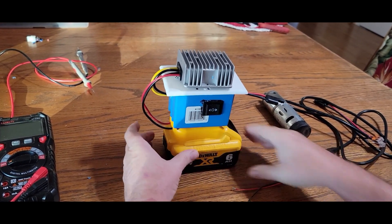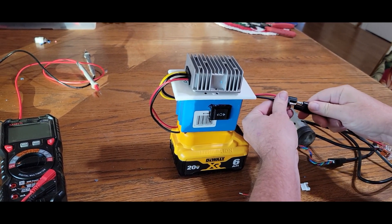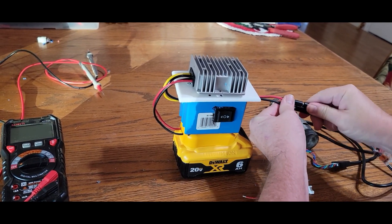I had problems with my slide and I had to pull out the motors in order to get the slide back in. And then when I wanted to go back and reinstall the motors,